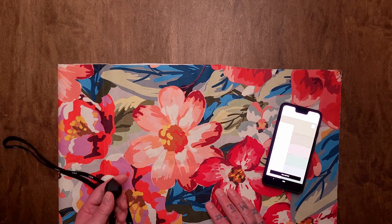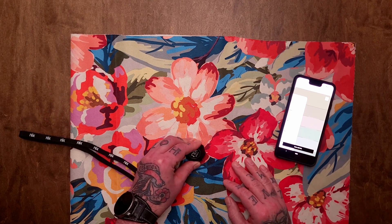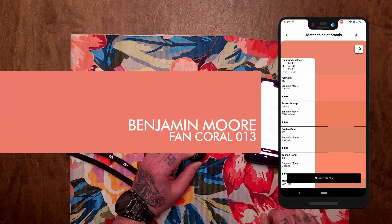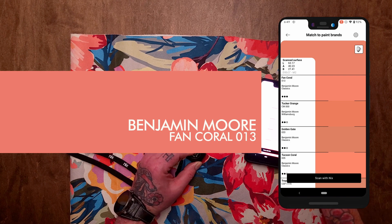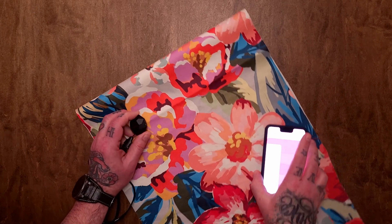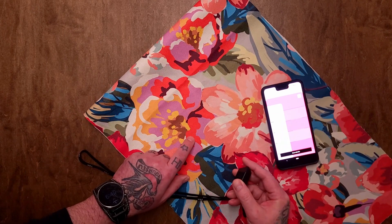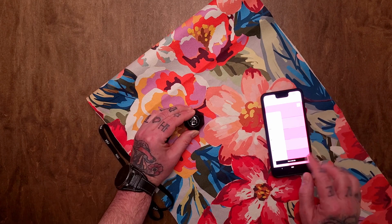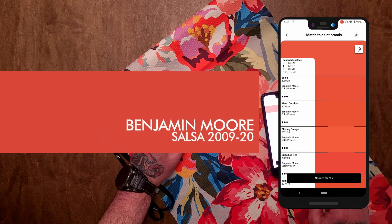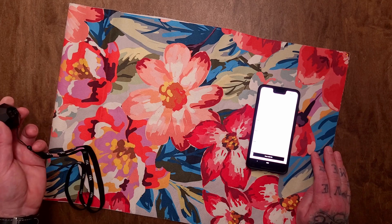Let's go with this darker peach color and see what we get. Fan Coral — I like the name of that too. I like all of these colors. And this orange — let's grab that. Salsa. Okay, I think that's enough colors for now, so let's grab all that and take it to the bedroom.